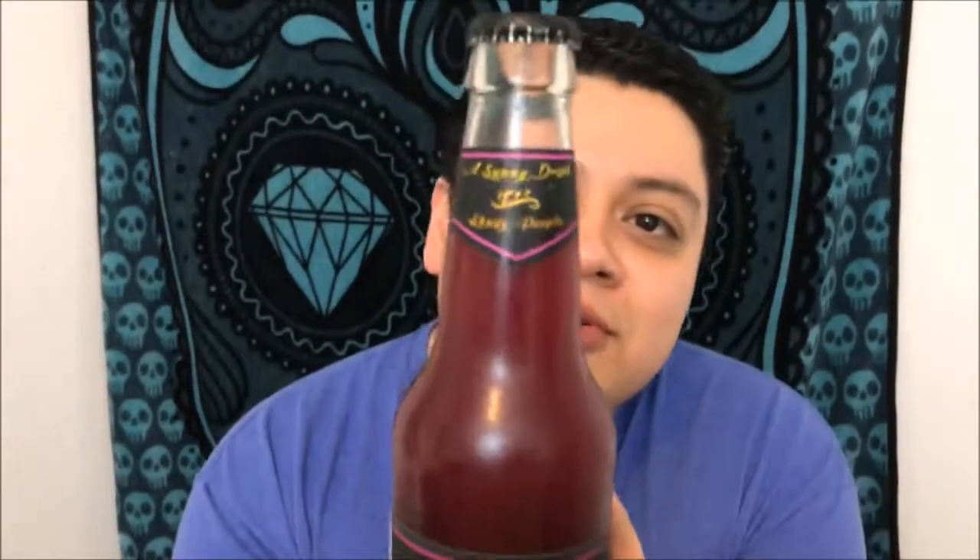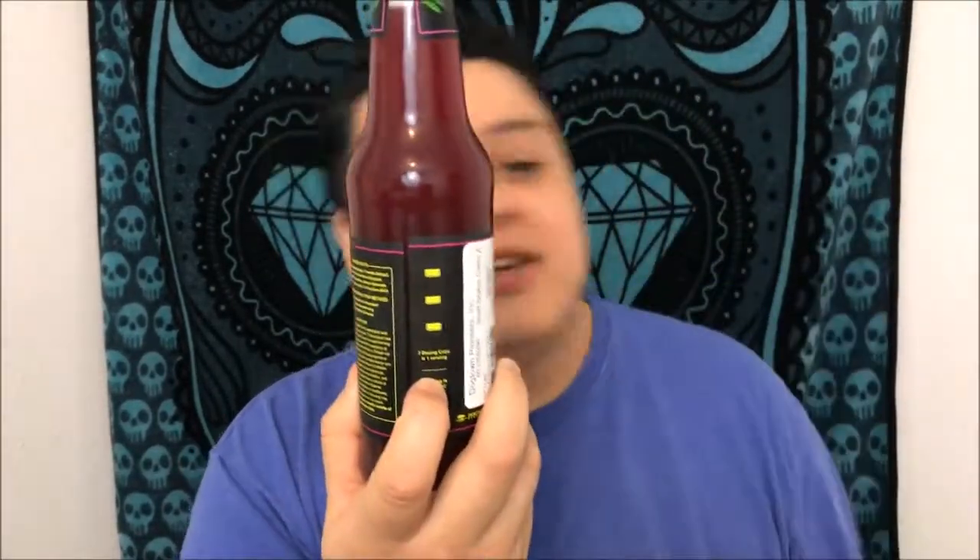They still have their 'A Sunny Drink for Shady People' logo. Not my favorite but it is what it is, you still gotta throw it out there. These normally come with a little cap to measure. If you're not a regular consumer of cannabis I encourage you to follow the instructions because you will get so high that you won't ever want to go back there again. If you're a regular cannabis user and you've had edibles and you know more or less how they're gonna go, I would drink about half of one of these.